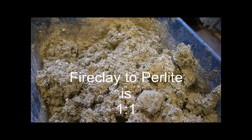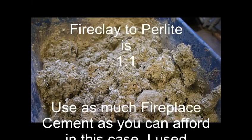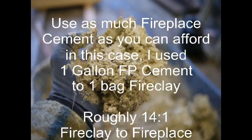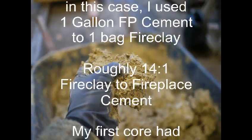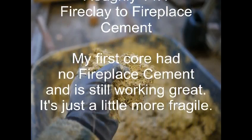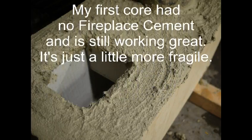Those ratios — it's basically 1 to 1 fire clay to perlite. And then fire cement — the fire cement is expensive, so you want as much of that as you can basically afford. In my case it was basically one bag fire clay to one of those gallon tubs of fire cement, and then about a bag of perlite equal to the size of the fire clay, mixed up with fiberglass.